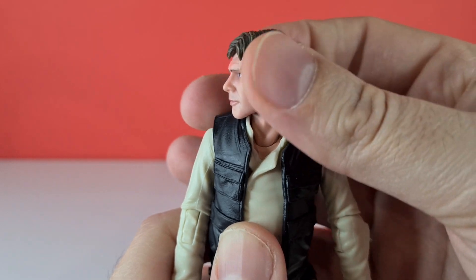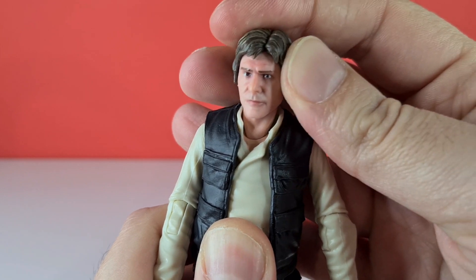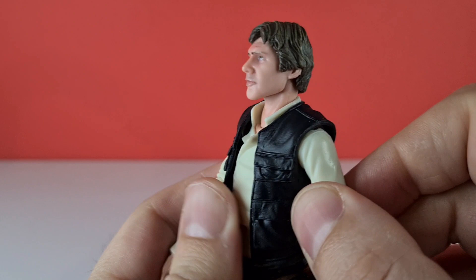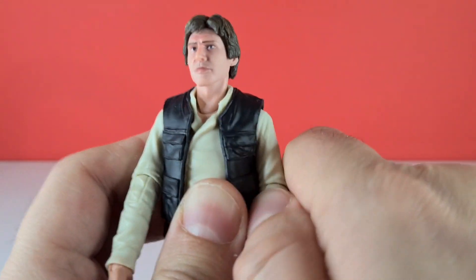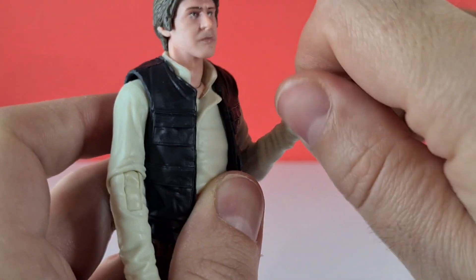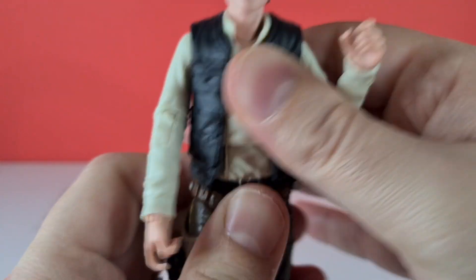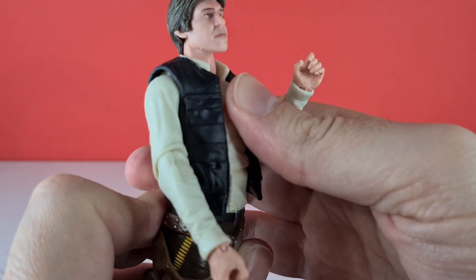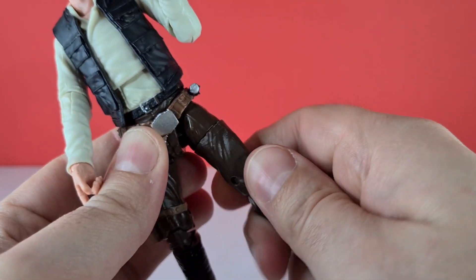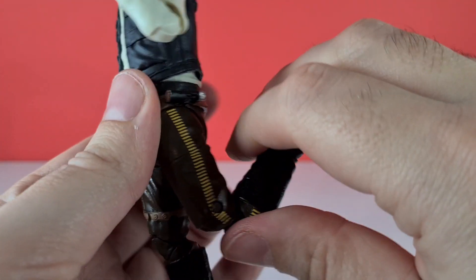His head can go left, right, look down, and look up. There's a swagger joint and also lower neck movement. There's no butterfly hinge on his arm, but it can go up a fair amount and rotate. We've got more than a 90-degree bend at the elbow, with wrist rotation and a hinge. His belly can go left, right, look down and back. Down to his legs — they come up, back, with rotation at the upper thigh, a double knee joint, and also a rocker and pivot.